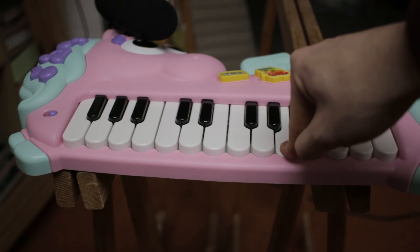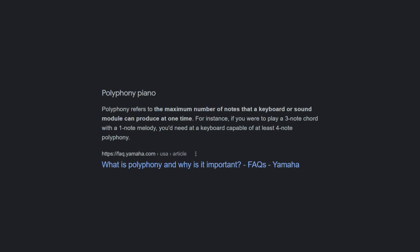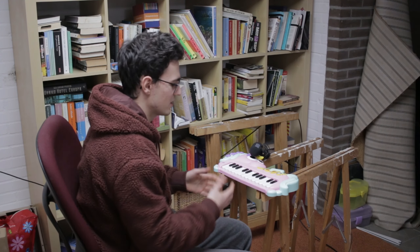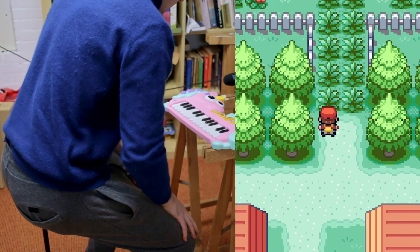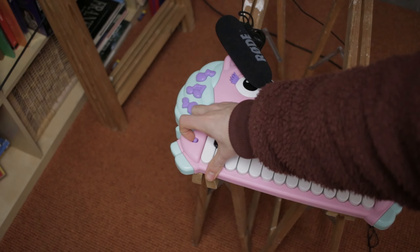A bigger problem is the terrible three-note polyphony, meaning only three different notes can be heard at the same time. This causes problems with playing at normal speed — you can kind of hear the weirdness there — and playing with two hands at the same time, which you should just forget about with the number of keys on this piano.